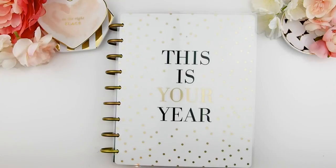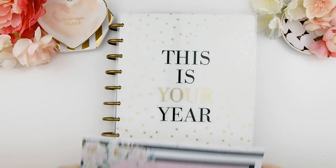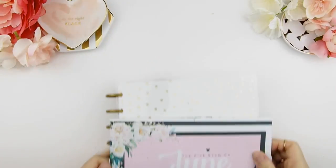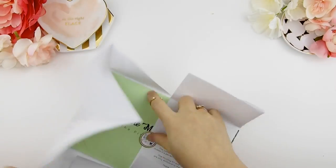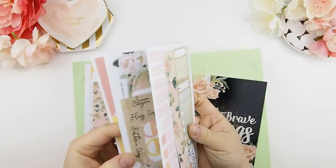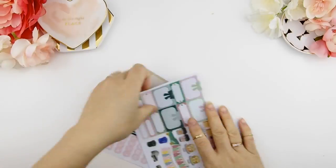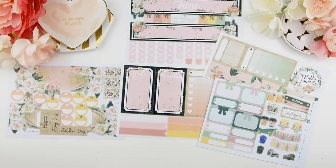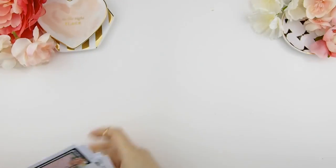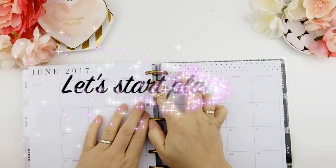Hello my pinkies and welcome back to another monthly plan with me video. Can you guys believe it's already June? It's like halfway through the year already. For a June monthly plan with me video we'll be using the June monthly kit from the mystery kit here. This is the glossy version in the HP format. Let's start planning.